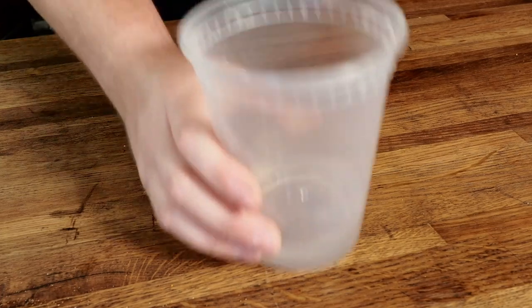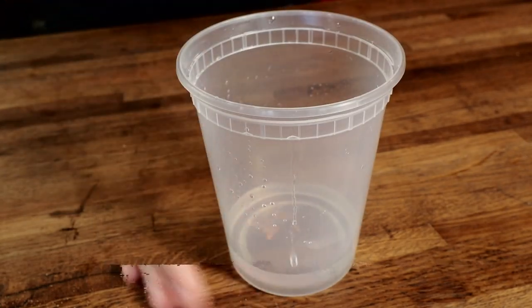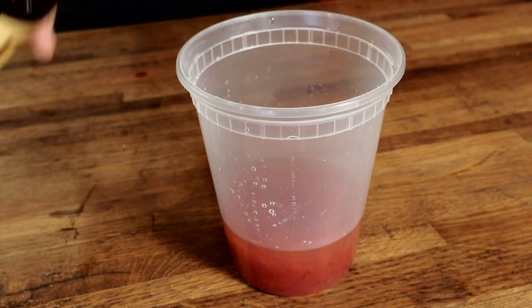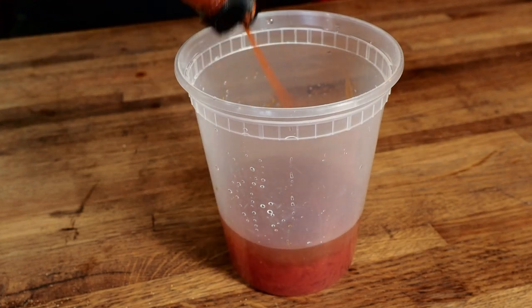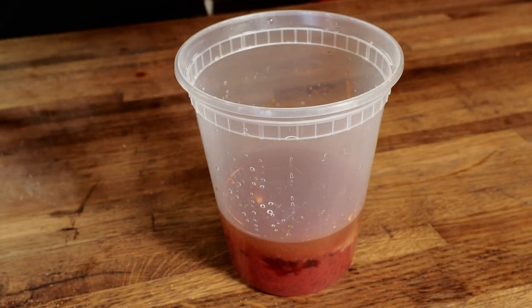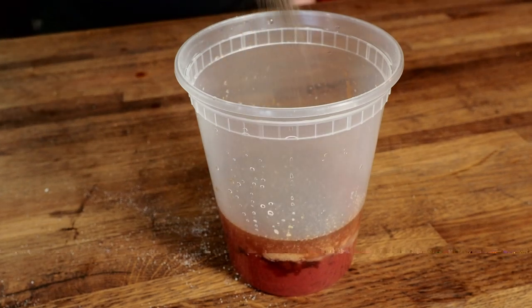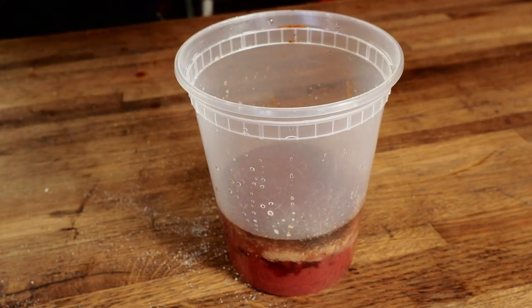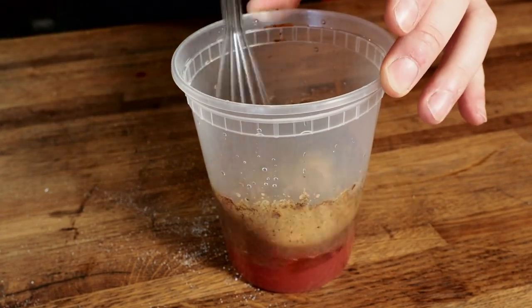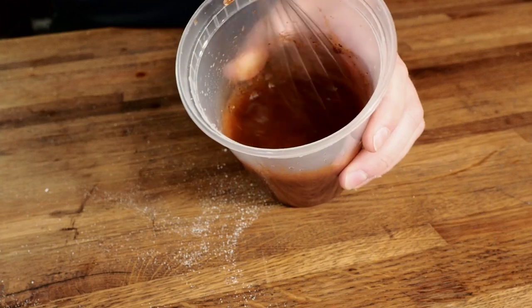You can use a store-bought barbecue sauce, but here's how I make a really delicious one. Start with about half a cup to a cup of white vinegar, then a cup and a half to two cups of ketchup. Add a few splashes of Worcestershire sauce, a little bit of hot sauce — using Frank's Red Hot — a couple tablespoons of honey, a couple tablespoons of sugar, a little salt, a little garlic powder, onion powder, a tablespoon or so of black pepper, a little chili powder, and a couple tablespoons of mustard powder. Just give that a mix and you're looking for a nice consistency.